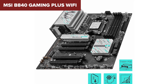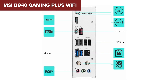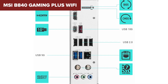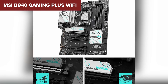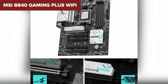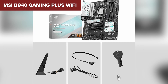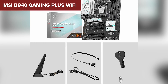Where this board truly shines is in networking and connectivity. With Wi-Fi 7, you get the fastest wireless speeds possible, perfect for competitive gamers and content creators who need ultra-low latency. Combined with 2.5G LAN for wired connections, you'll never have to worry about slow speeds. If you're building a high-end gaming PC, workstation, or professional rig, this is the one to go for — best-in-class PCIe expansion, cutting-edge Wi-Fi 7, and extreme overclocking support make it the most well-rounded and powerful motherboard on this list.